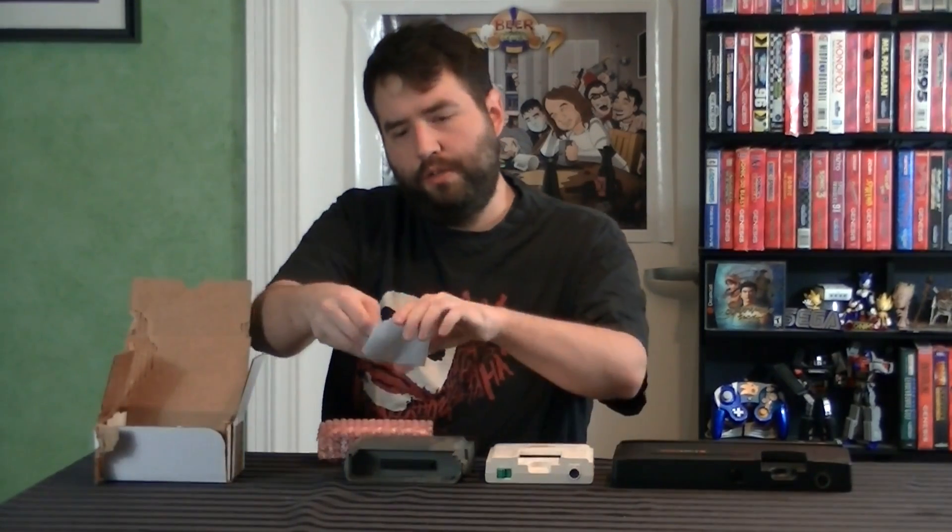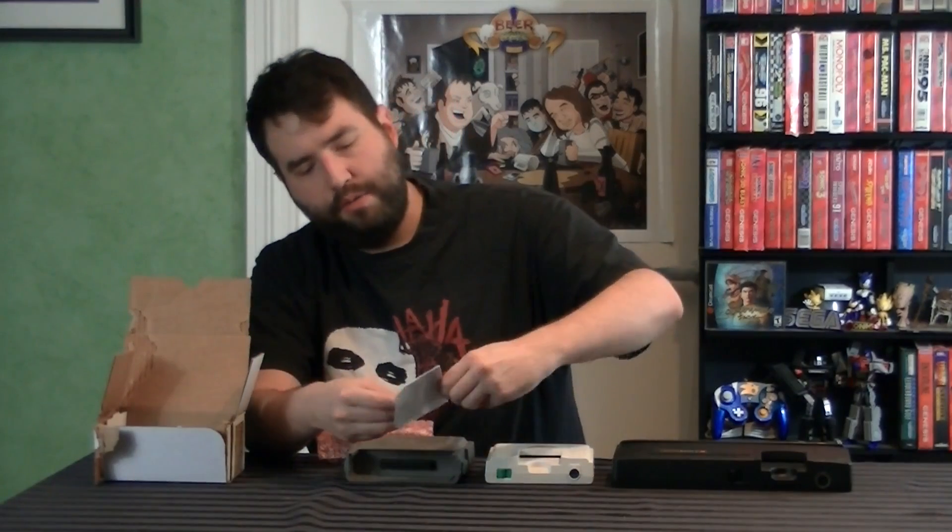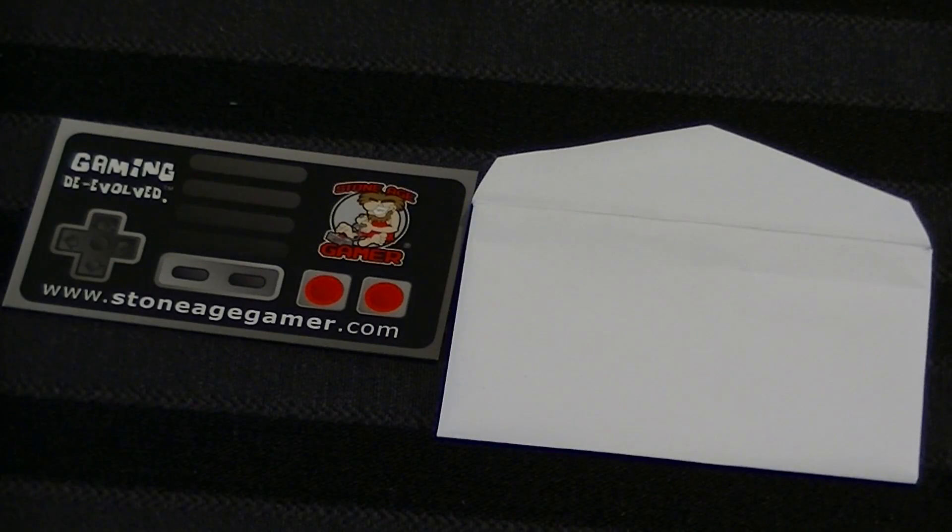Inside, we have a couple of items. We have a little card — it's the cutest little envelope! I've never seen an envelope this tiny before. Oh, it's magnets. It's magnets for Stone Age Gamer and a business card — a couple of business cards and a magnet, which is pretty nice. And of course, the device itself, the thing we're here to discuss.